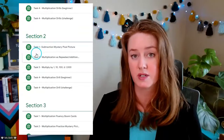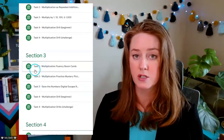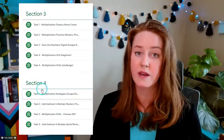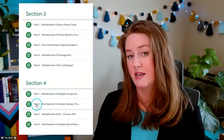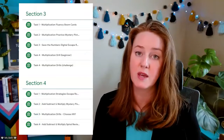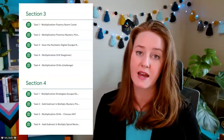When I created this multiplication math camp, I did have summer in mind. The way that I structured it is with four sections with four tasks in each section, so that's a total of 16 different tasks for your students to complete. They are listed in a chronological way, so the goal is to start with section one task one and work all the way through to section four task four in the order that they are presented. But truthfully you could do them in any order you wish.